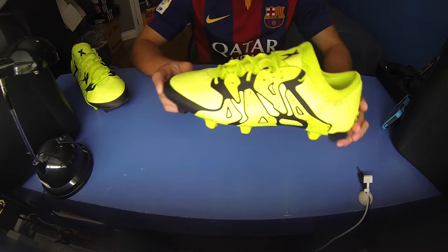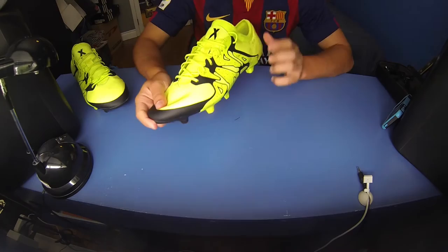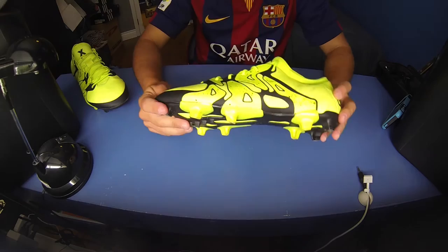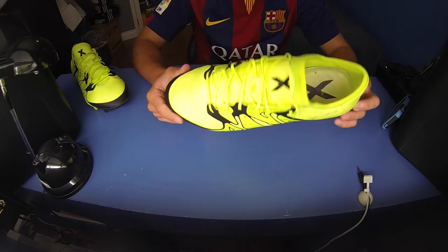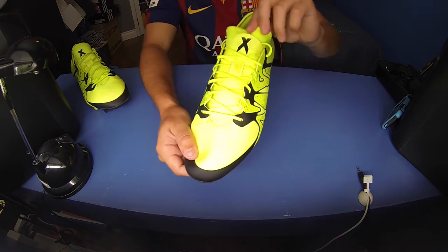That is the only extra you get with the shoes. So here are the shoes. We'll talk about the colorway first. Obviously they are this very bright yellow color — if it were a Nike color you could call it Volt, but this is Adidas, so I don't know what they're technically calling it. Anyways, it's like a volt yellow with black.